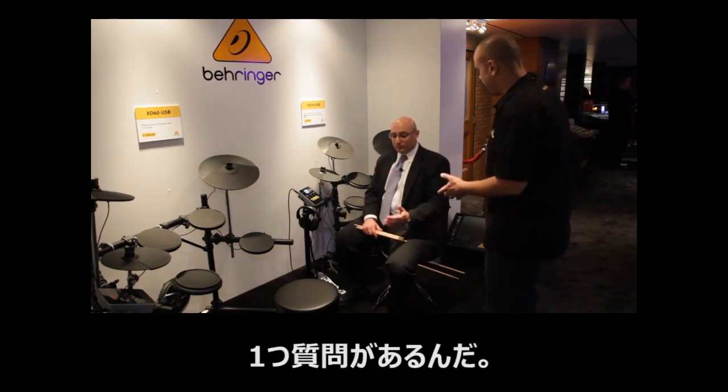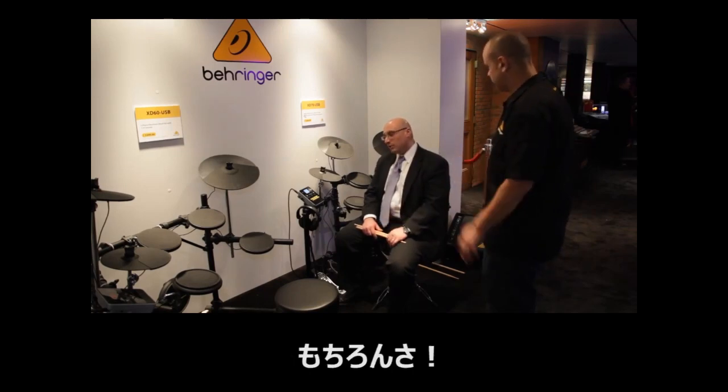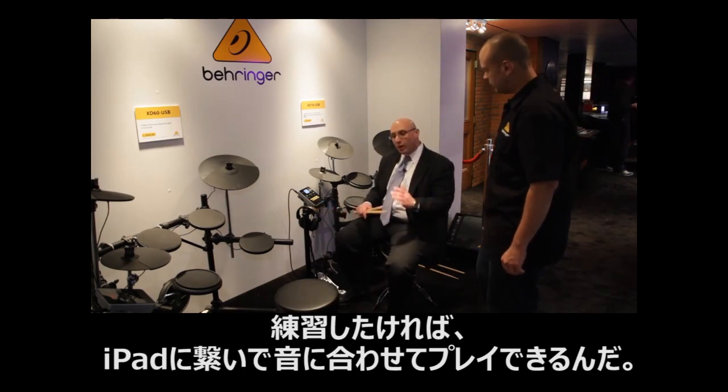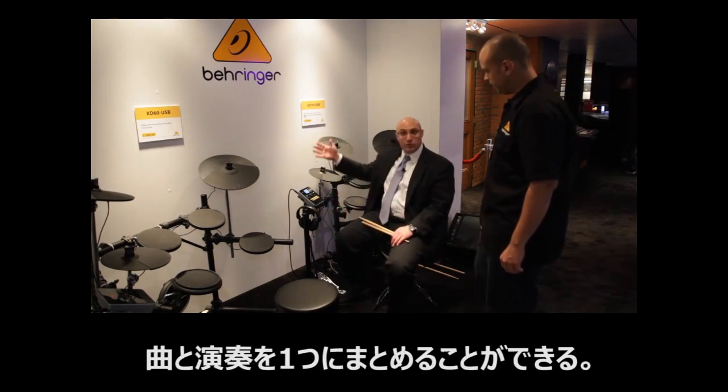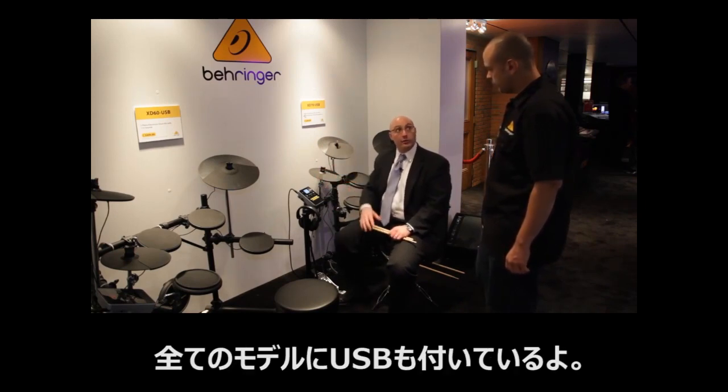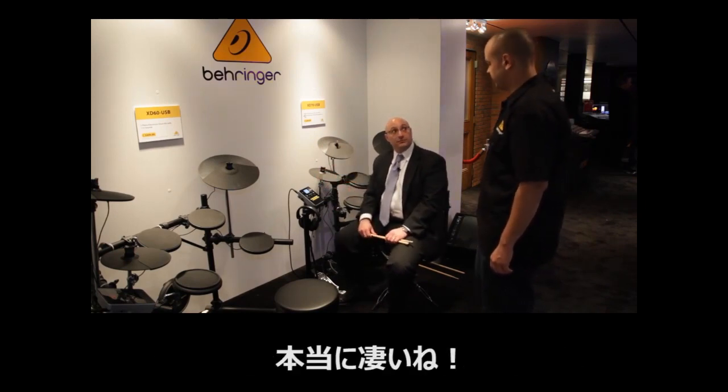Can I ask you a question? I have an iPad — can I use that with this? Oh, absolutely. If you're looking to learn to play, connect up, play along, hook into tune tracks or something like that — each one of these drum sets, all three of them, have USB on it. It's amazing.